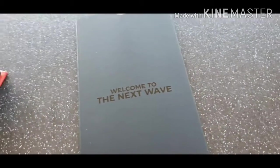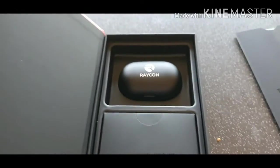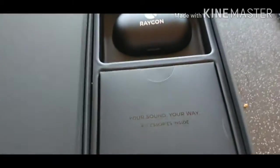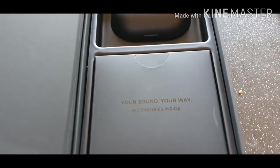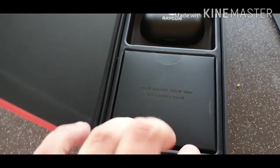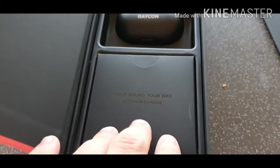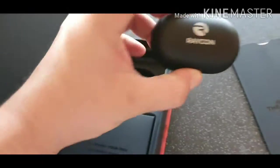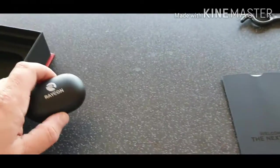It says welcome to the new wave. So there's the Raycons. Your sound, your way. Accessories inside — I'm guessing these will be the multiple earplugs, so to speak. I'm going to call them earplugs because I don't know what they're actually called, but the bits that stick inside your ear when you use these. We'll put that aside.